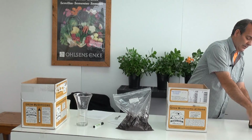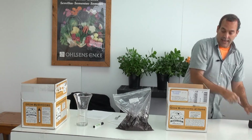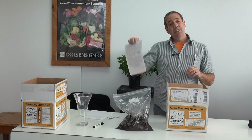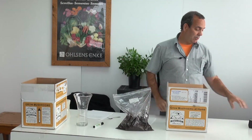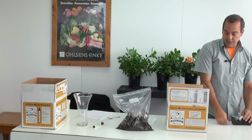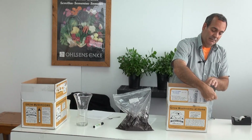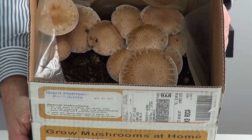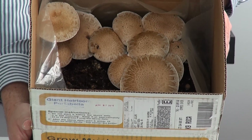Put up the cardboard ends. You may want to tape them so they don't fall back. And just follow the remainder of the instructions. Very simple. Just store it in your living room or perhaps in the basement depending on the temperature. Keep it misted once a day, every day. You'll have mushrooms in two to four weeks depending on the temperature.